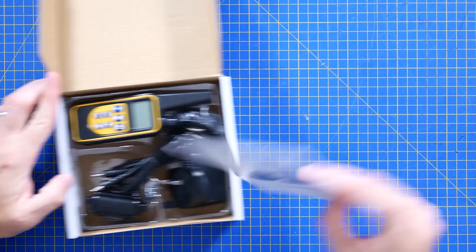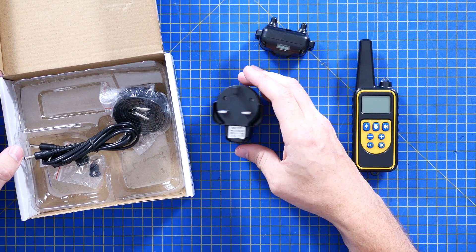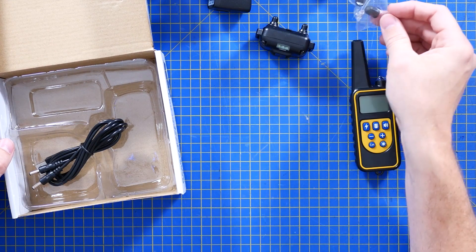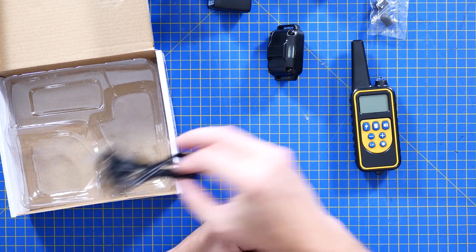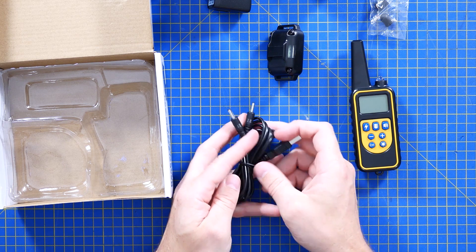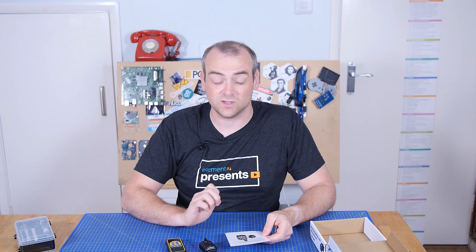We'll get into it and see how much of a risk that really is. So in the box we have the collar itself, the remote control, a 5.2V charger with a USB port, the inevitable collar parts and different rubbery nipple bits to go over the prongs — which I think are the electric shock contact things. That USB port has actually got two barrel jacks on it, so I assume both devices charge on barrel jacks.